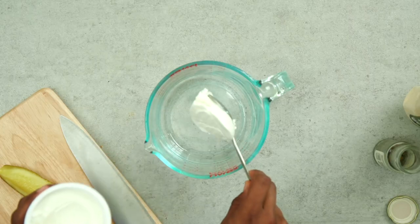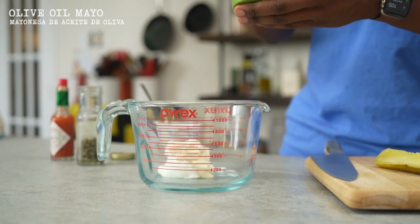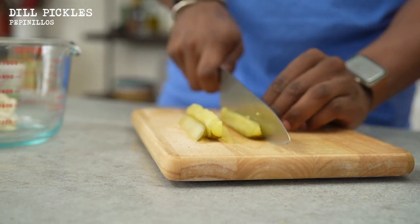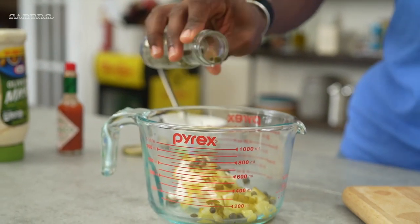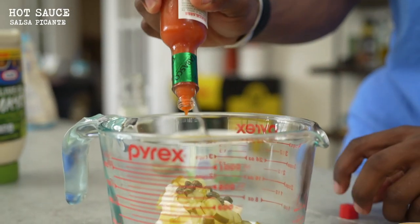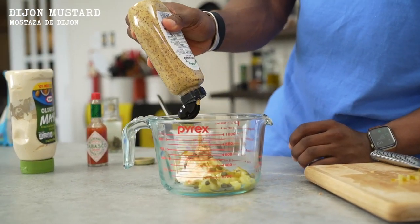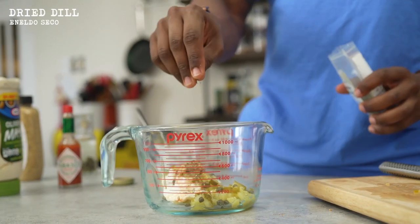While those are air frying, we're going to whip up a lighter tartar sauce. I'm going to use a little bit of Greek yogurt and some olive oil mayo. I've got some dill pickles — I'm going to chop these up very finely. Add in some capers, a little shot of hot sauce, some Tabasco, a shot of Dijon, some stone ground mustard, and a little bit of dry dill.